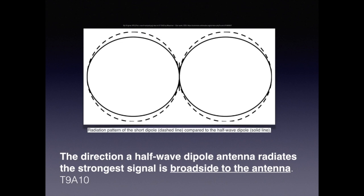With dipole antennas, they tend to radiate broadside to the antenna, as illustrated in this figure. For the exam, know that the direction in which a half-wave dipole antenna radiates the strongest signal is broadside to the antenna.